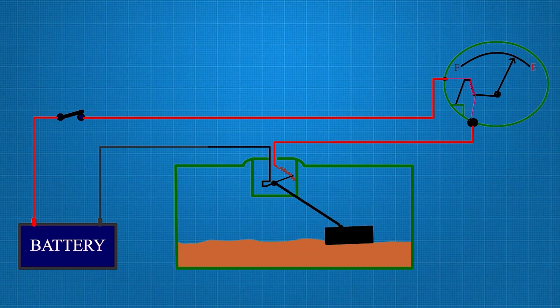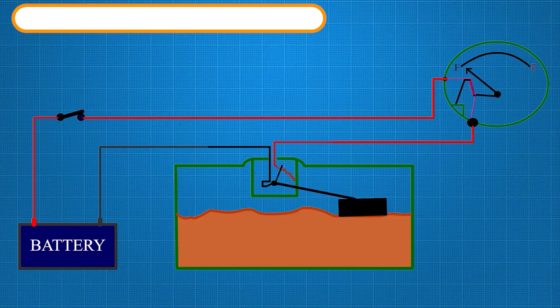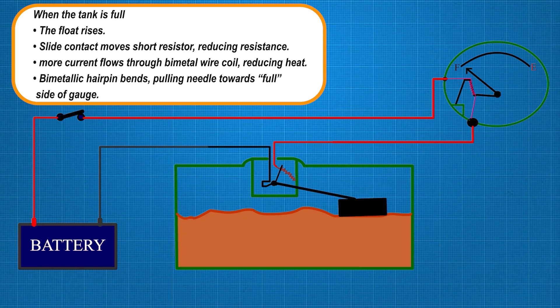When the tank is full, the float rises, decreasing the resistance in the circuit. This allows more current to flow. The increased current heats a bimetallic hairpin inside the fuel gauge, causing it to bend. As a result, the indicator moves to the full level.